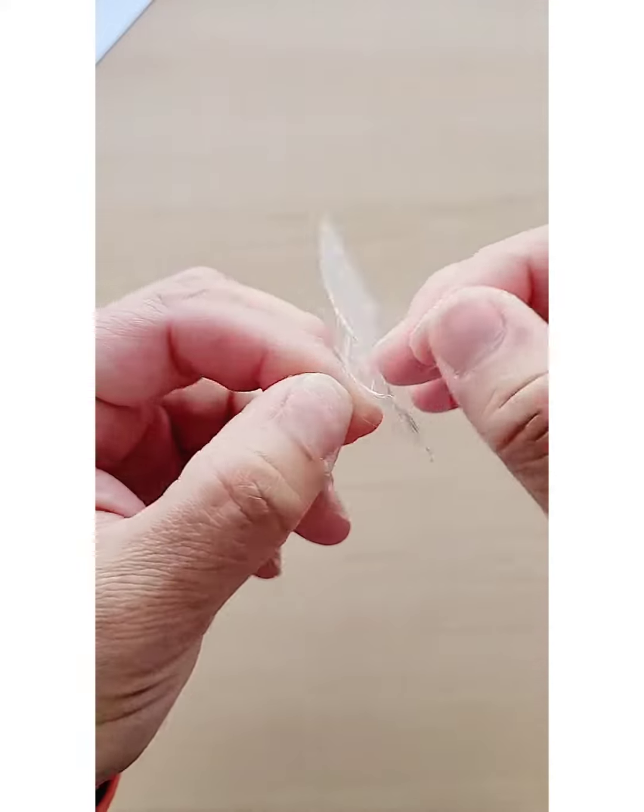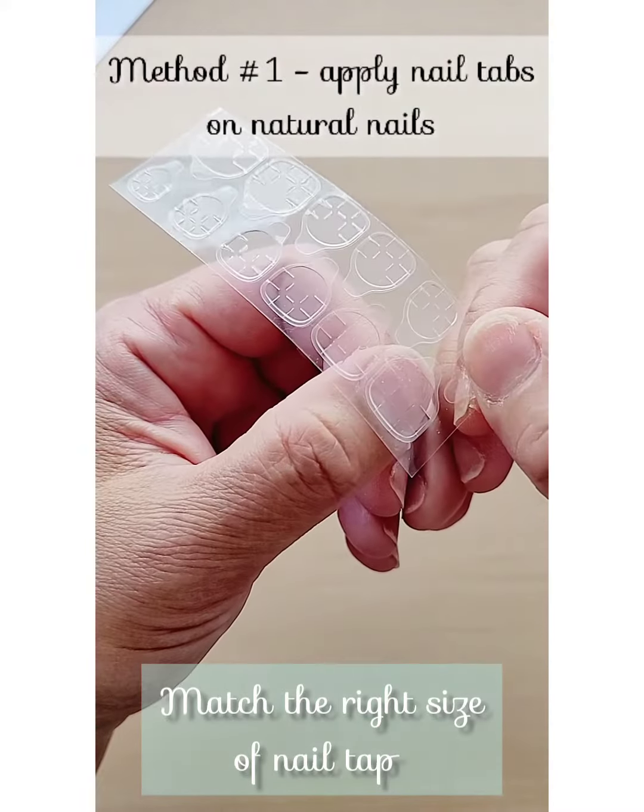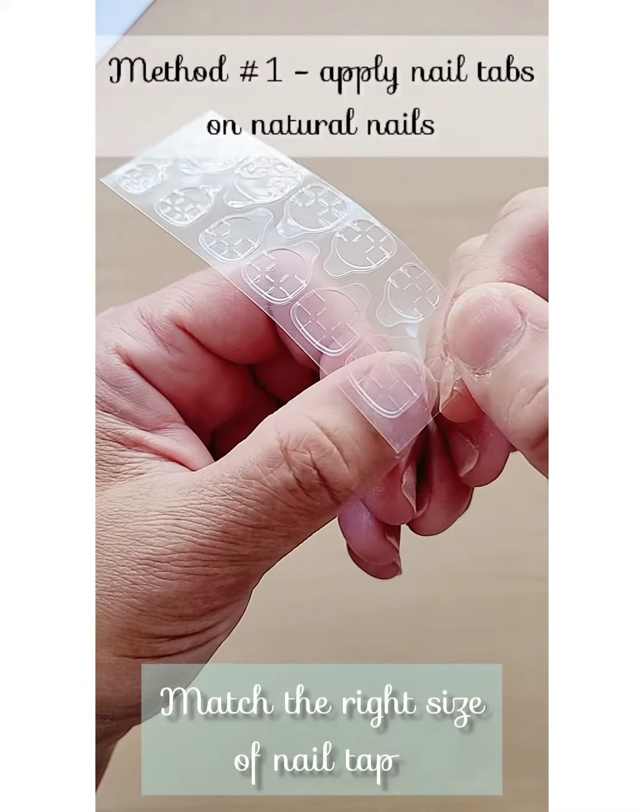The nail tabs are like double-sided tape. Remember to remove the top backing first. If your finger is in between two sizes, pick the bigger size.